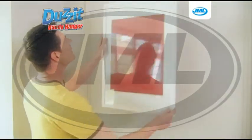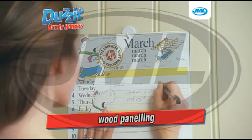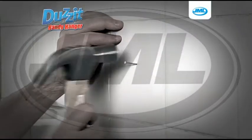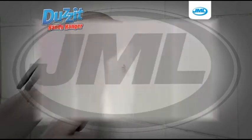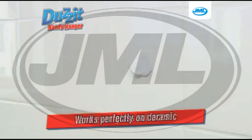The Does It Handy Hanger is so versatile — you can use it to stick onto painted walls, wood panelling, and wallpaper. Tiled surfaces are particularly difficult to hang things on, and nails can cause real damage. But Does It works perfectly on ceramic and even glass surfaces.